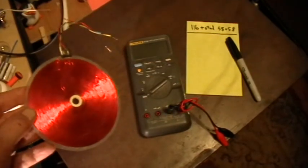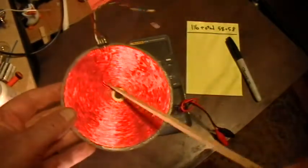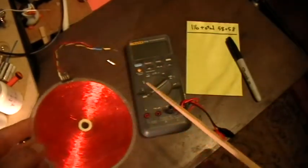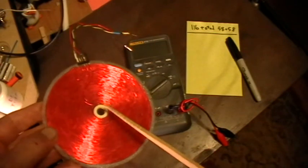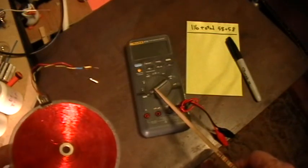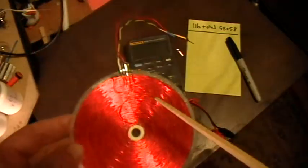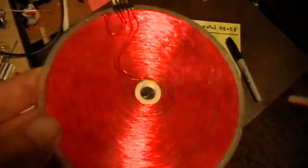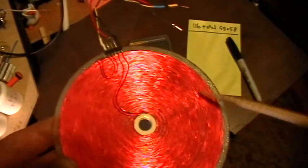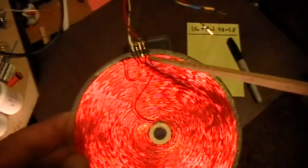Good evening, welcome to my laboratory. What you're looking at here is a flat pancake coil wound in the Tesla Bifilar manner from patent 512340. There are 116 total turns on here — that's 58 and 58, the two windings.